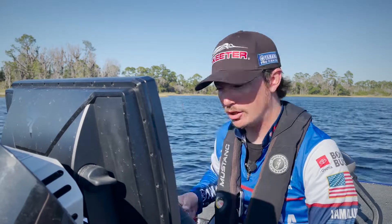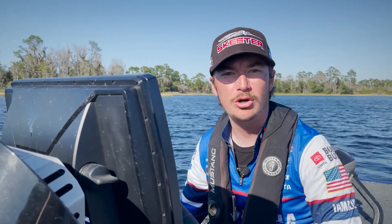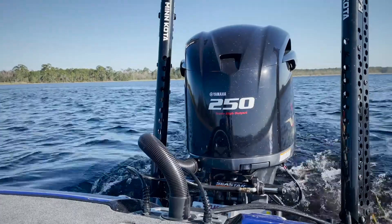So make sure to hook your engine cutoff device back up. Make sure you're away from everybody that's near you in a boat or on the land. Crank your big engine back up and you can start your day.